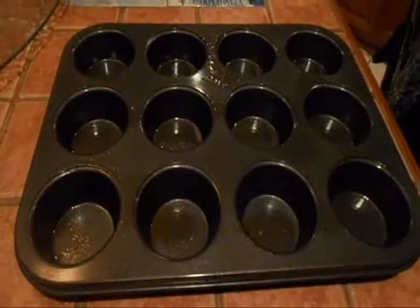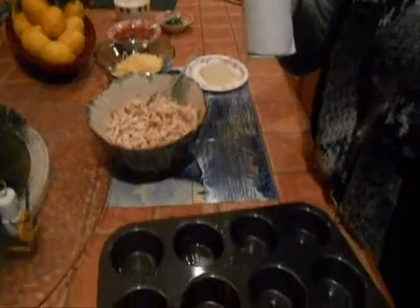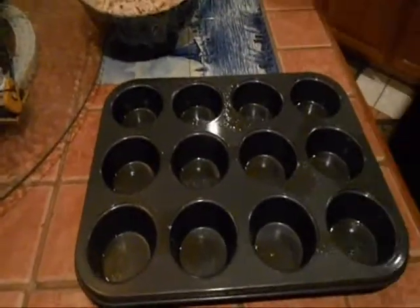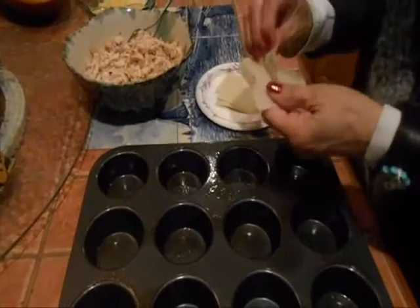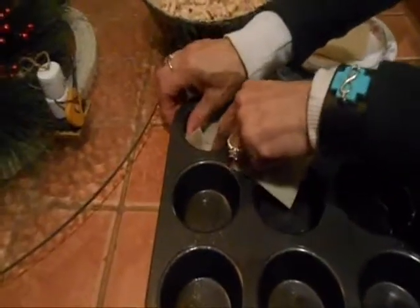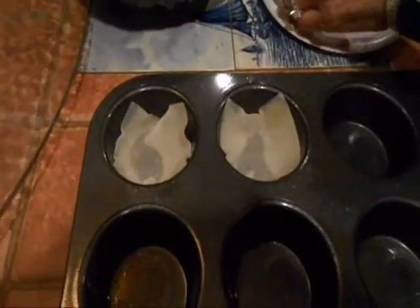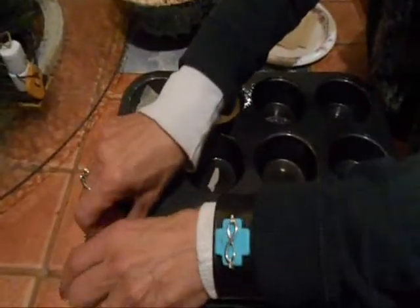What we're talking about here is wonton wrappers. They're going to be placed in this little cupcake pan, and this is going to be the basis for these little International Smack It Bites. We're putting the wonton wrappers in here and then they're going to be filled with yummy stuff.